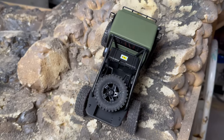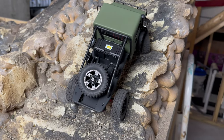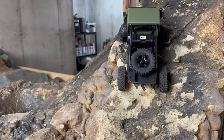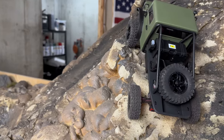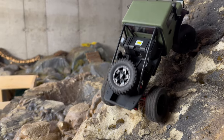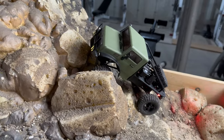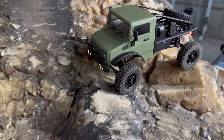Trying a different line — we got so close, I'm determined to make it up Hell's Gate. It's so close. I don't think Hell's Gate is going to happen today, not with the stock rig. I'll keep trying to figure out the line, but let's just play around and have some fun with this thing.